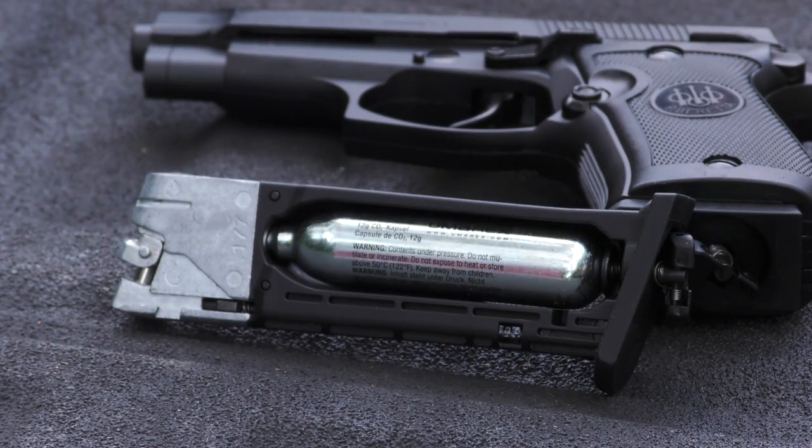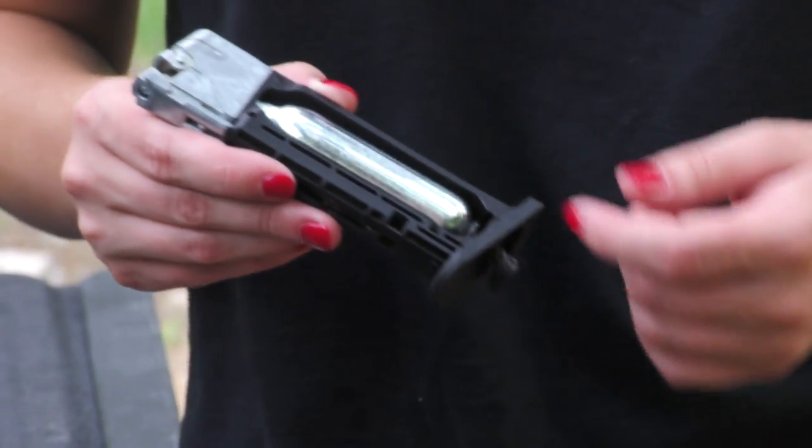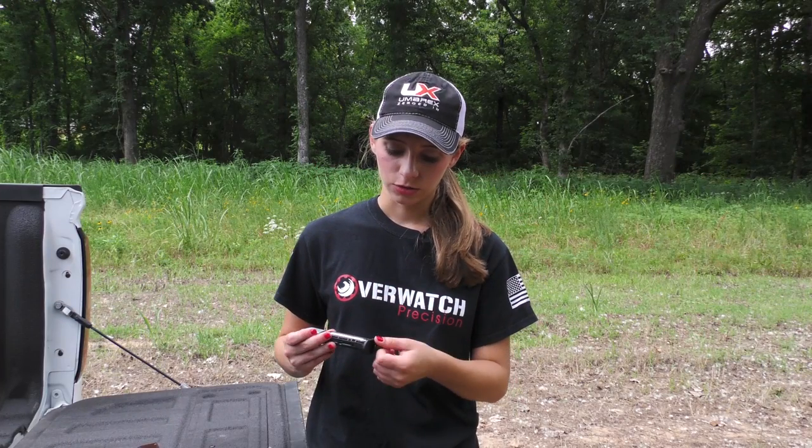The CO2 is in the mag itself. All you do is you loosen this up, put the CO2 in, make sure the ends line up and then you just tighten this back. It's really simple and easy.